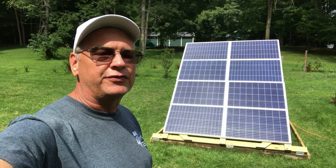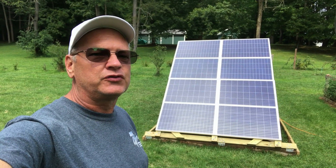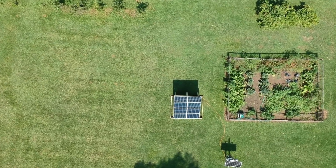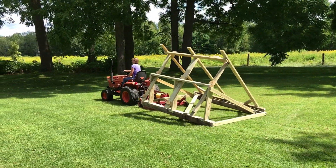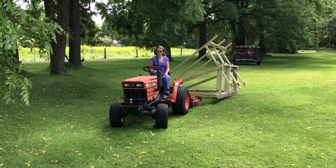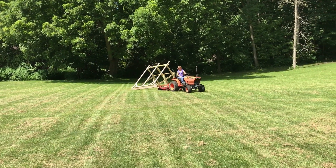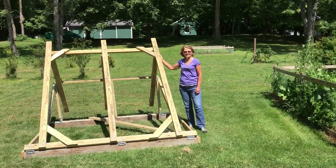Hi, this is Chris, and this is the solar panel mount that we made. It holds eight 100-watt Rich Solar panels. It's adjustable to different sun angles and can be moved to different locations — it's freestanding. We wanted to make something we can move and put in different locations in our backyard, and that one person could adjust for different seasonal angles. We looked at larger panels but the shipping cost by freight is really expensive, so we opted for the smaller panels available on Amazon Prime.